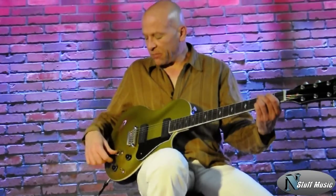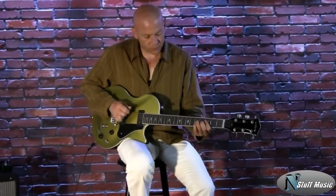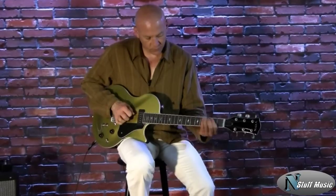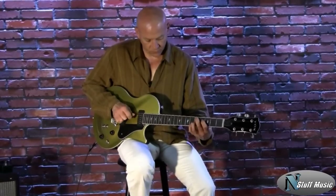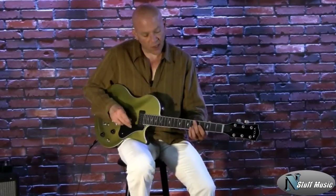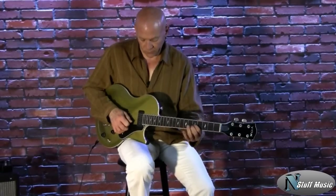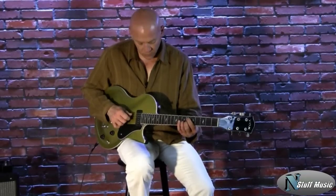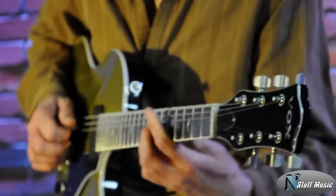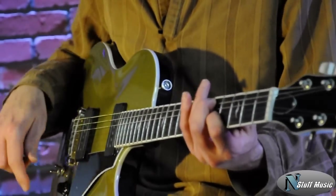We'll go over to the neck pickup. Here's our neck pickup in humbucking mode. [plays] And P90. [plays] And then in single coil. [plays]